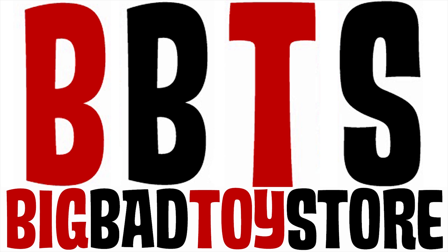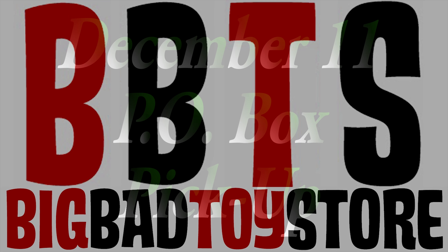I buy all my toys, figures, and collectibles at Big Bad Toy Store, and you can too. They ship worldwide and you don't pay for it until it arrives in their store. Hey, what's up — Siri Armand here, check us out.